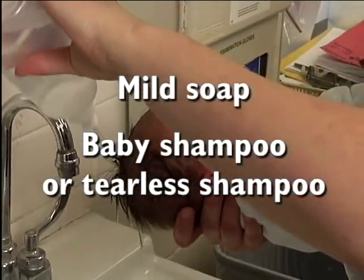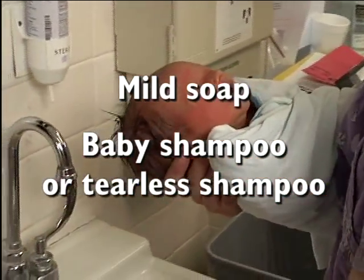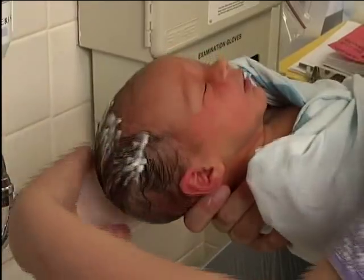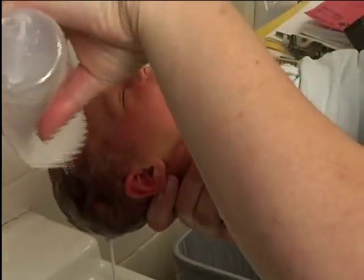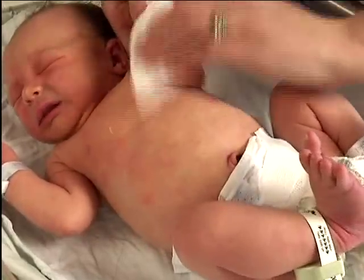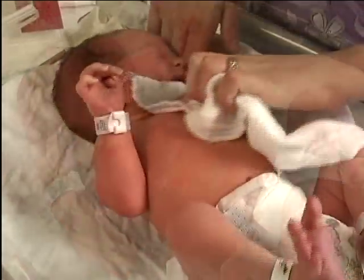Shampoo the scalp using baby shampoo to prevent tearing and irritation. You can use any mild soap and a tearless shampoo. Use a mild soap on the rest of the body and make sure you get all creases dry and clean. Wash with soap, rinse with water, and dry well.